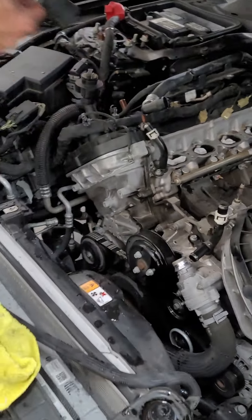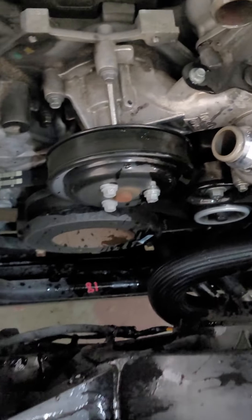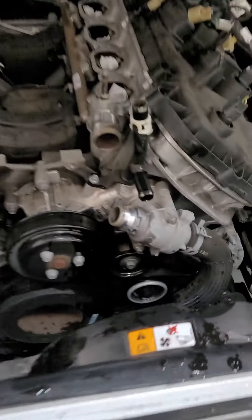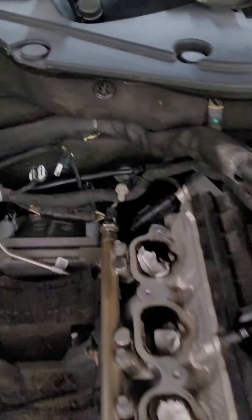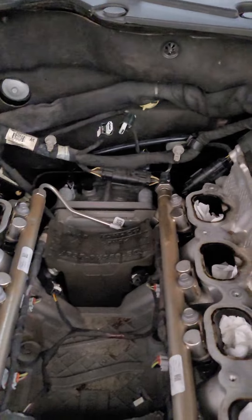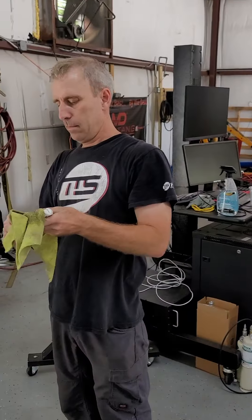All right, about an hour later - intake manifold's off. Mike's making a mess of coolant on the floor. Now we got to pull the thermostat and hoses and all that fun stuff. Got this off, not too bad - a little bit of a pain in the back just trying to get our big hands back there and pull some of the harnesses off the IMRC controls. But other than that, not too bad. Got the fuel rail, degas bottle, all the fun stuff over here. Old JLT intake - Mike's filthy.